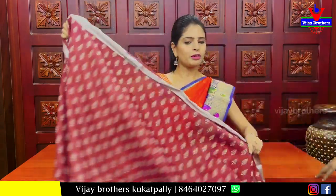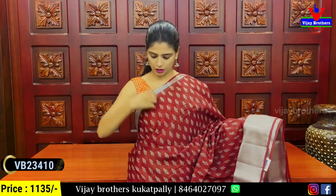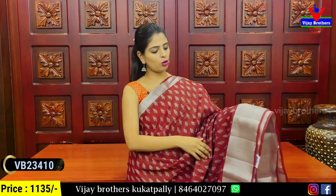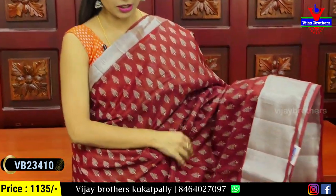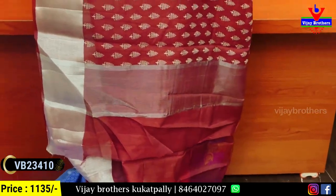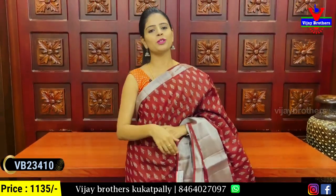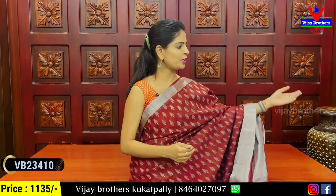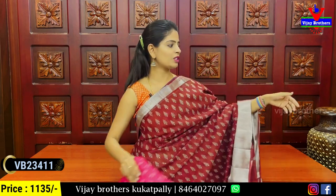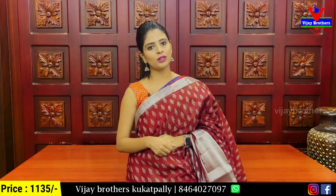The next pattern is the same on both sides — silver caddy pattern border with a diamond print. The print pattern is different on this one — it's a floral pattern, a running floral pattern with silver caddy border and blouse. The price is ₹1,135.